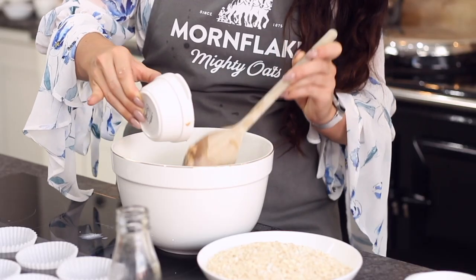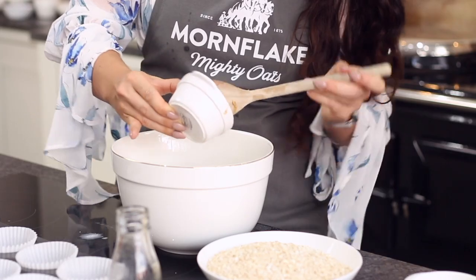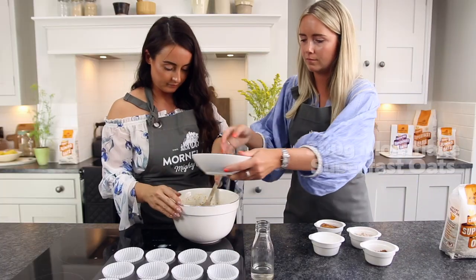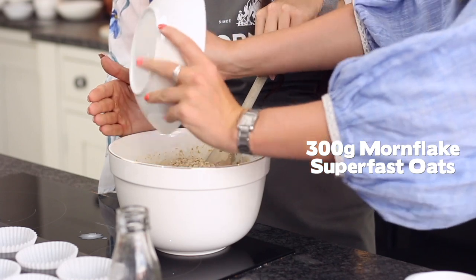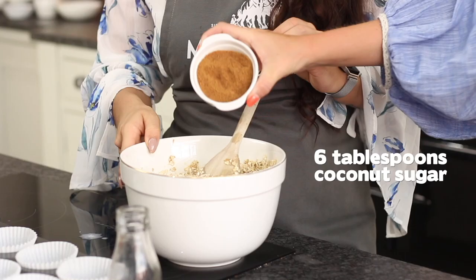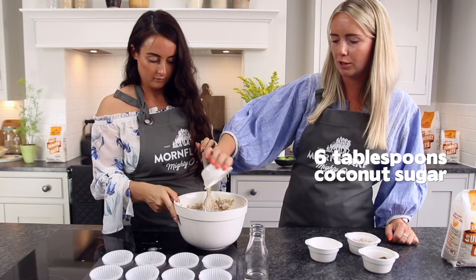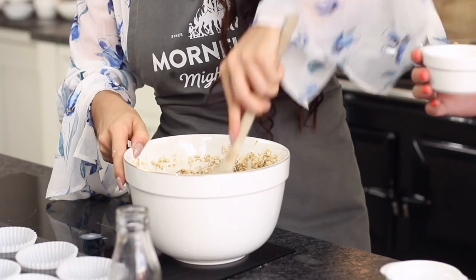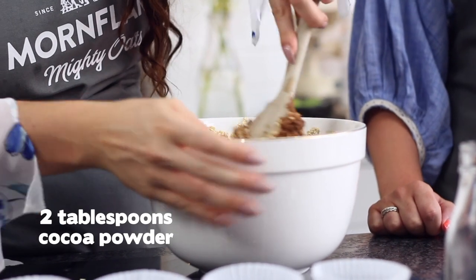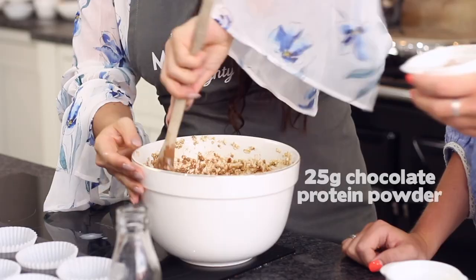Okay, so we're going to mix all the wet ingredients in and then we're going to add our dry ones. So we've got 300 grams of the super fast oats. Next up we've got the sugar — we have decided to use coconut sugar today. So we've got cocoa powder now, just to add that richness, and then we've got about two scoops of chocolate protein powder we've decided to use.